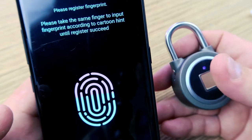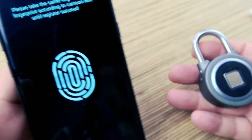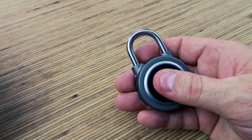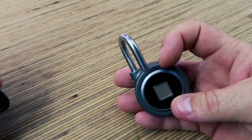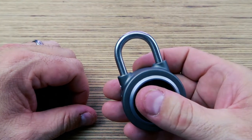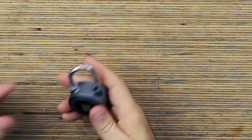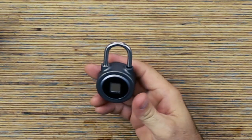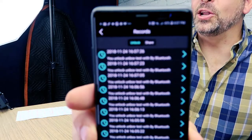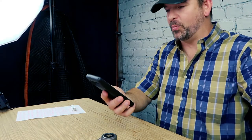You just place your finger a few times, just like you would with your regular smartphone. Register successful. It popped. Let's try that again — boom, unlock. I could do that all day. This is seriously like science fiction. And look, it records a usage record — date and time — every time this lock was opened.